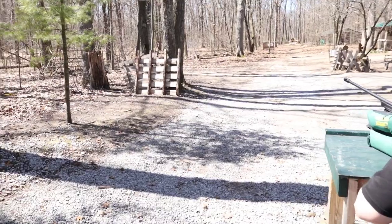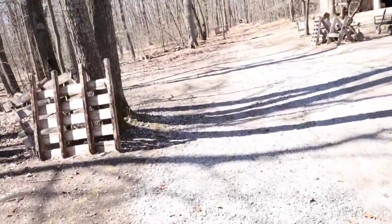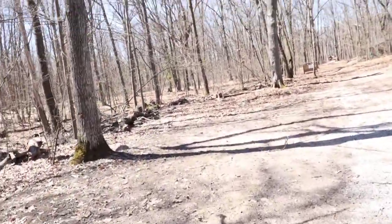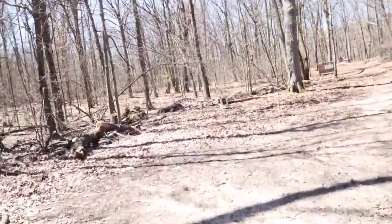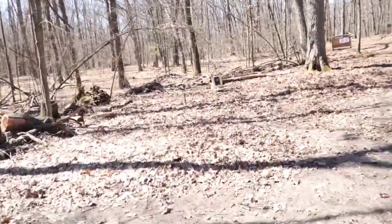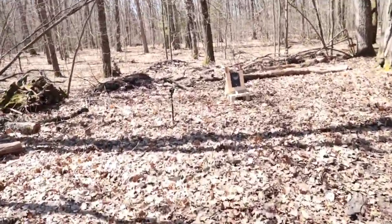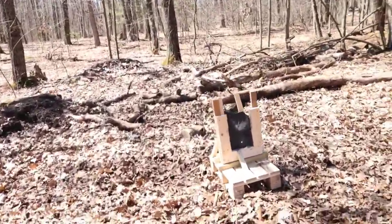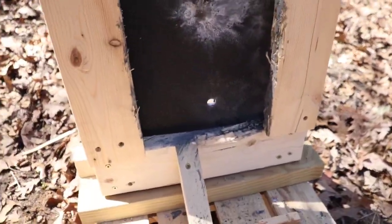Woo! Alright, let's go down and see what it did. We do have to reinforce the rig for the next round of plates that we shoot, but so far, so good. Oh yeah — I can see the daylight right through the hole. That's a spicy meatball. Right through it.